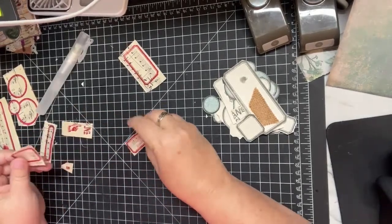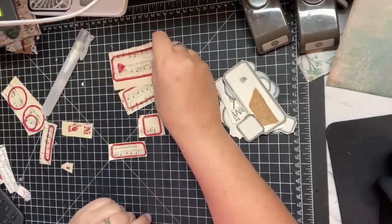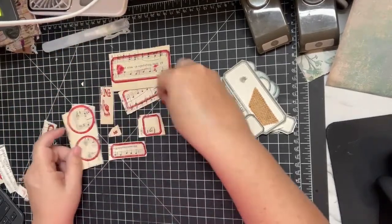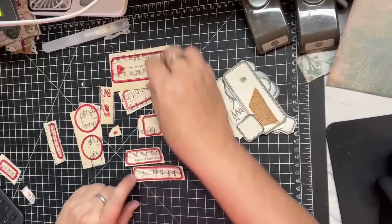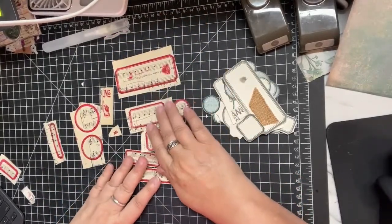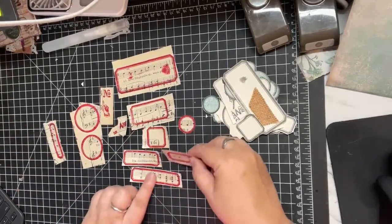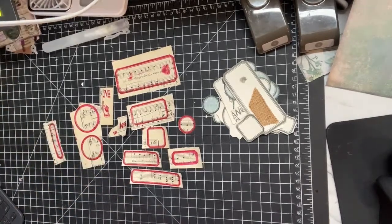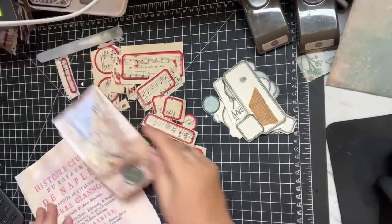Then I was like, let's use the music paper. I stamped with Real Red on the music paper and made these labels - I did spritz it - and I thought to myself, I don't know that I really want to trim these labels all the way to the edge. So for now, none of these except for the one I punched out are trimmed all the way to the edge, because you've got that lovely vintage music paper that when I go to use it I may want.